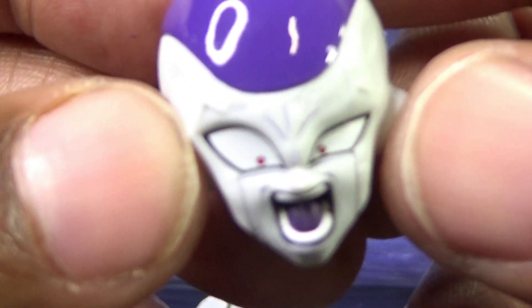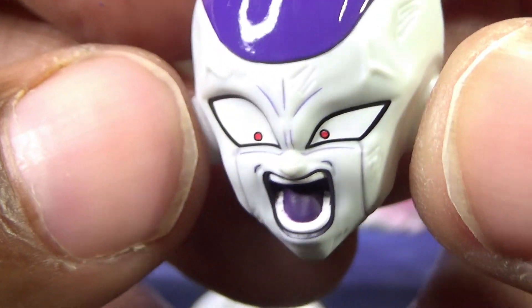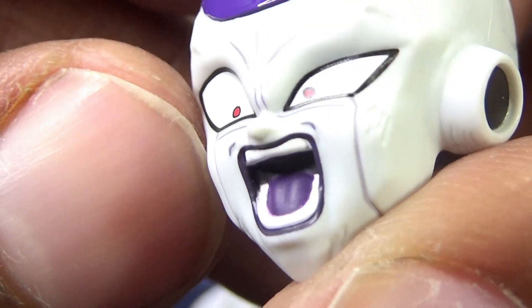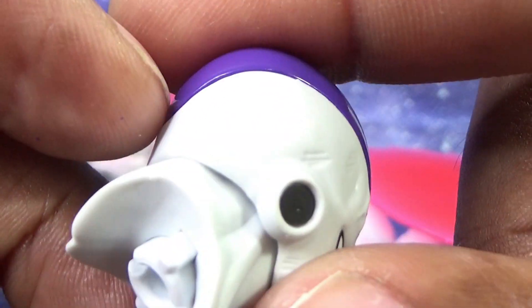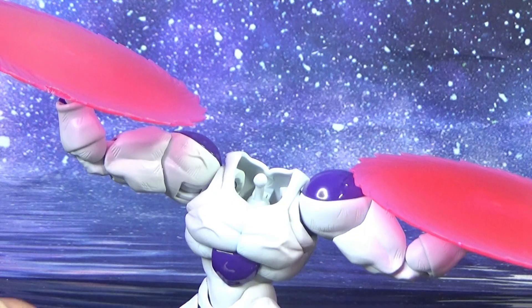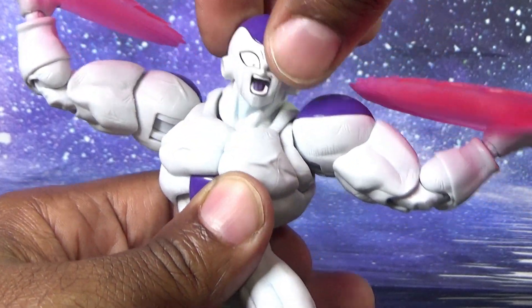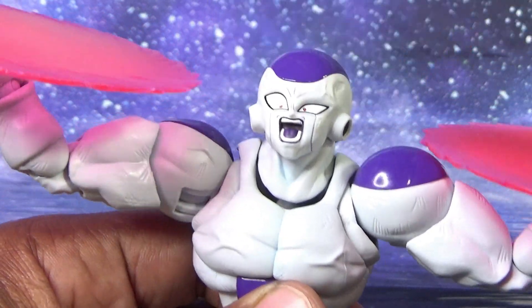I saved what I feel is the best head for last — he could either be very angry, or actually winning and cocky, saying something derogatory towards Goku. The same scuffing appears again, nicely printed eyes, mouth, and teeth, done very well. The neck joint came apart a little, sort of like Mecha Frieza did on me a couple of times, but it went back in very securely. I just like to show it in case it's going on with you — you are not alone. It snaps right back on and I can articulate it, but it is a little bit of a problem.